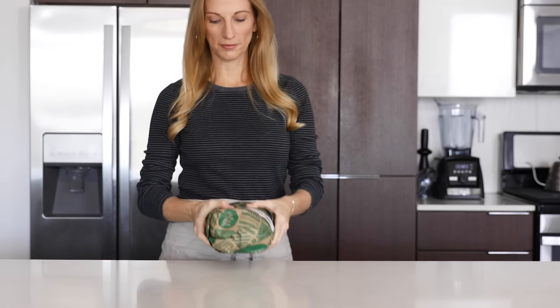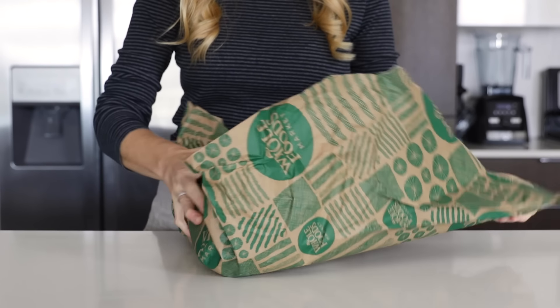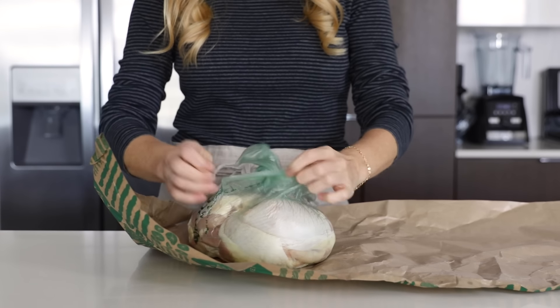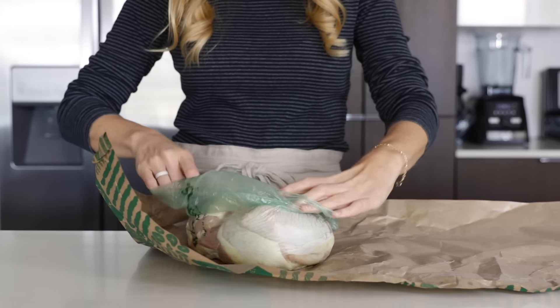Start by taking your chicken thighs out of the fridge about 20 minutes before you plan to cook them. This helps bring them to room temperature, and room temperature chicken will cook more evenly and it will stay juicier than cold chicken. So I'm just gonna transfer my organic chicken thighs to a bowl and set that aside.